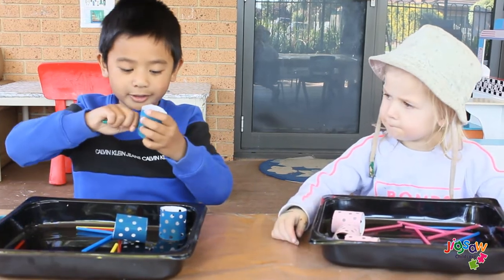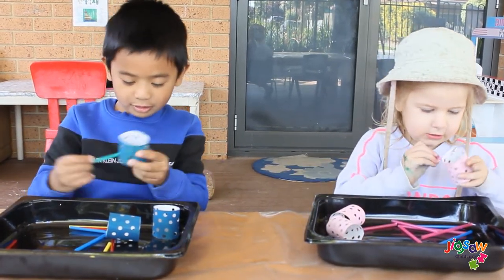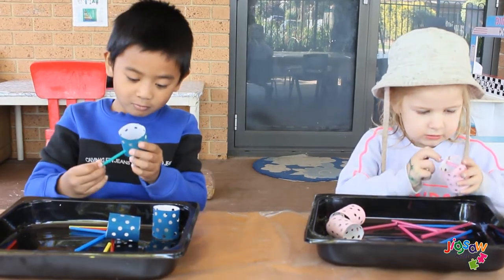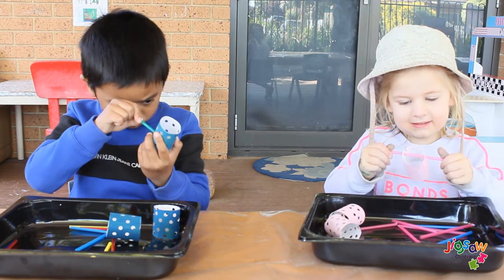We have to put them in the hole. They're so different. Like this? Good job. You did very well.